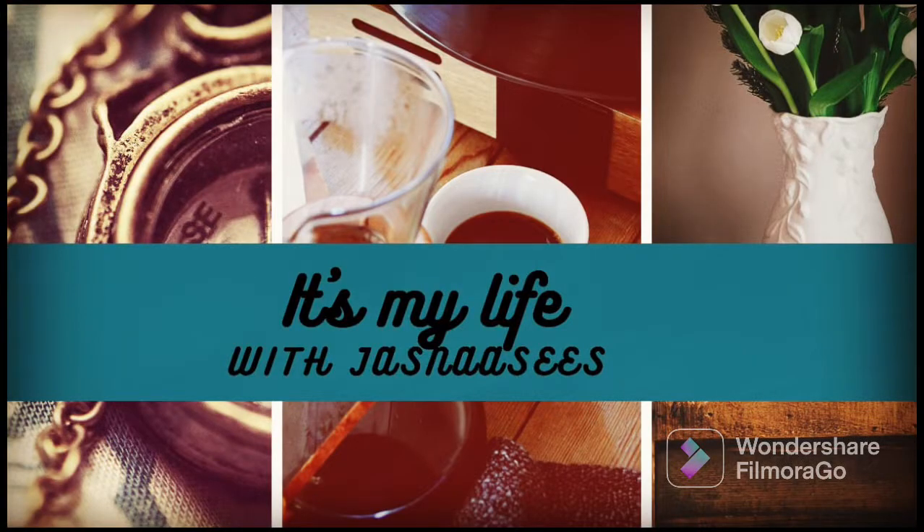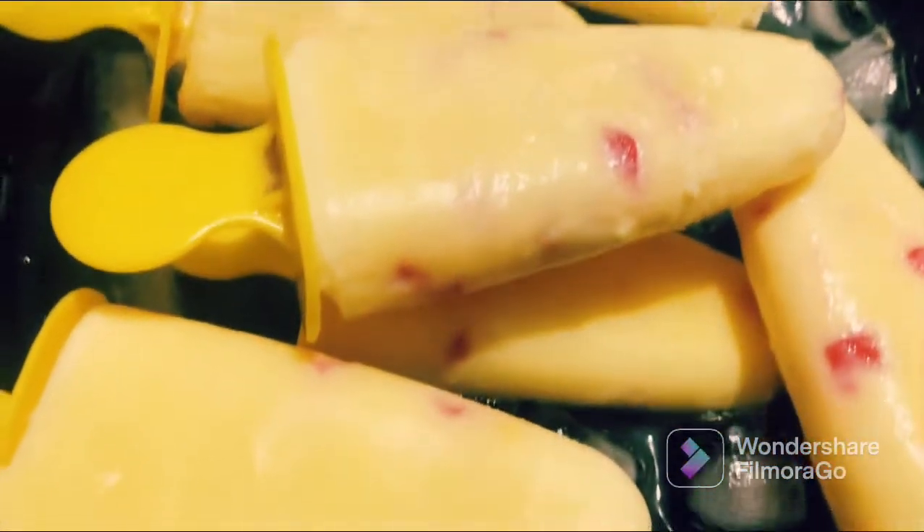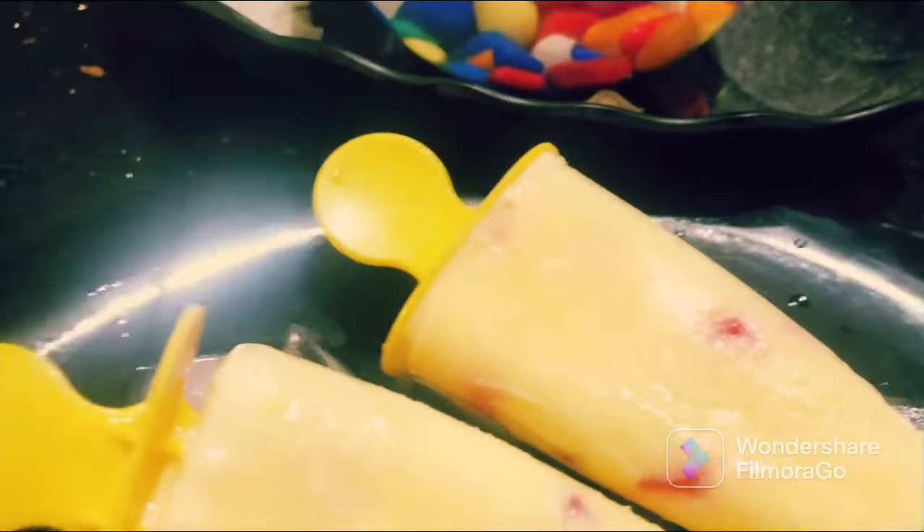Today I am going to make custard popsicles.